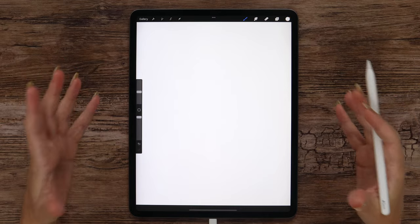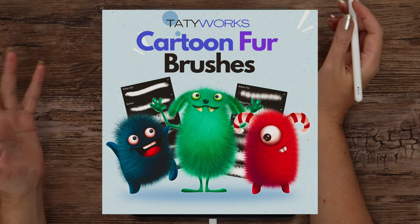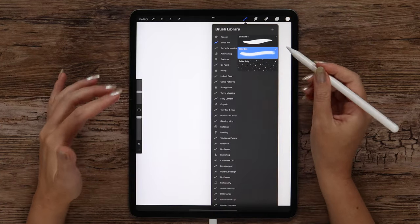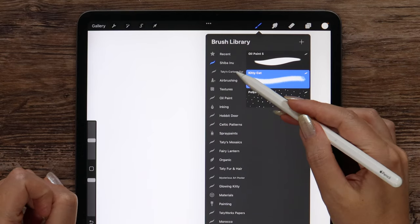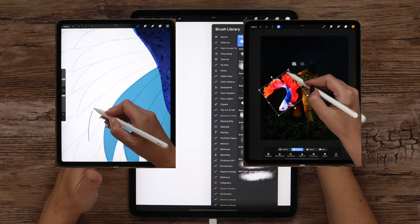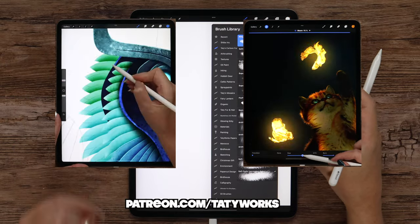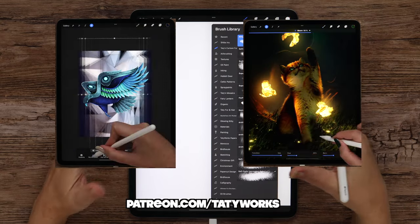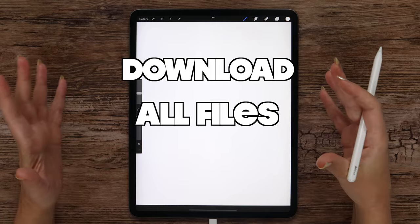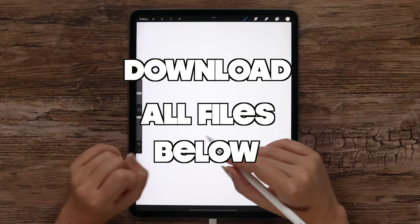To draw this super cute Shiba Inu dog, I'm going to use the fur brush from my cartoon fur brush set that I shared on Patreon some time ago. The tutorial bundle also includes an oil brush and polka dot pattern for the background. If you'd like to get the full cartoon fur brush set, please check out my Patreon page — you'll find many in-depth drawing tutorials and brush making tips there as well. The link to my Patreon is in the video description, and all tutorial files are free to download on my Gumroad, also linked below.